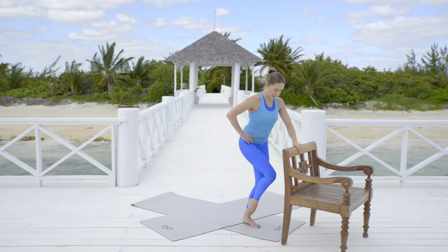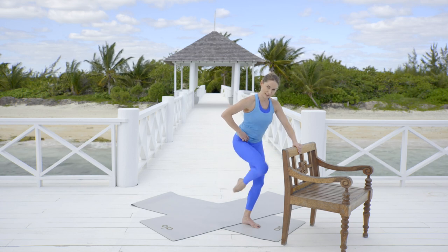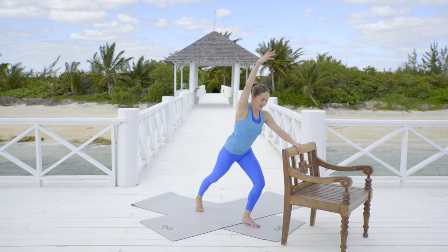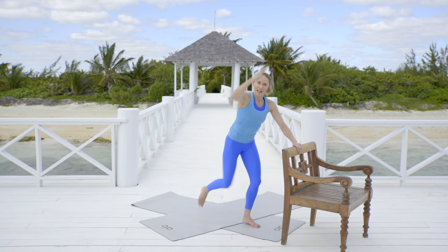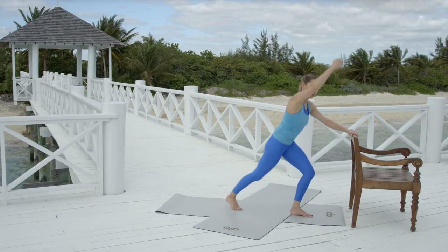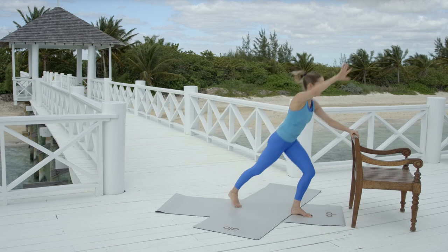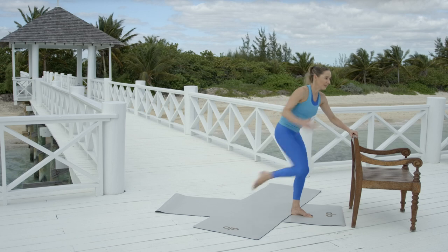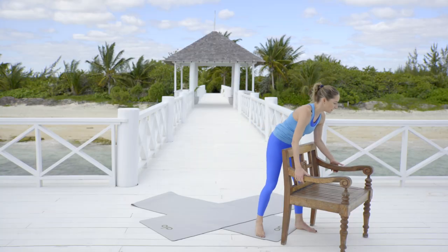Hold it there. Bring that knee into the chest and then shoot it back — remember, this is where we're building into that little cardio. Here we go. Knee, knee, knee. Now the arm is optional — pull the elbow like you're pulling down on an elastic band, one of those ones in the gym. Rip it! How far can you go? Eight, seven, six, five, four, three, two, and one.